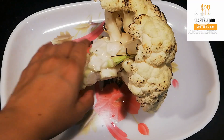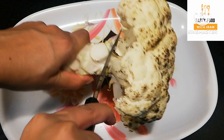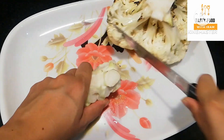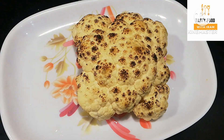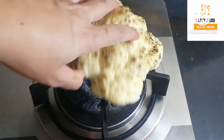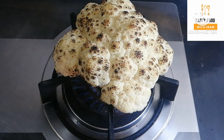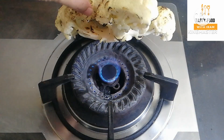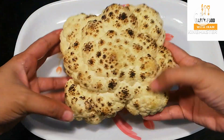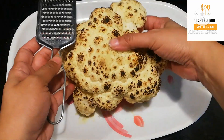I have cut the gobi nicely. I have used a grater — we have grated the gobi with the grater to prepare it in a unique way.